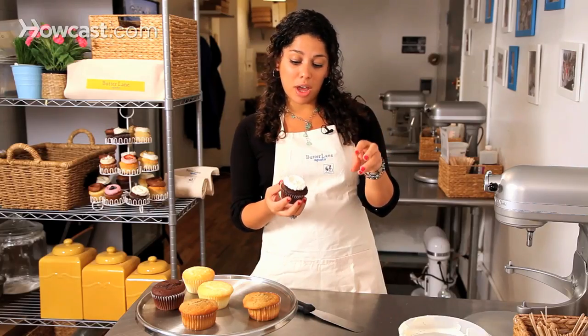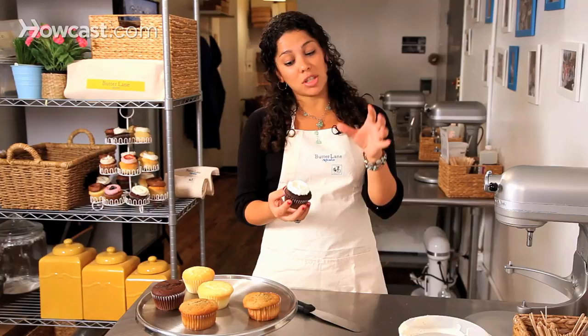If you want, you can change it up by adding some simple decorations — some dragees, sprinkles, fresh fruit, or even some nuts on top.